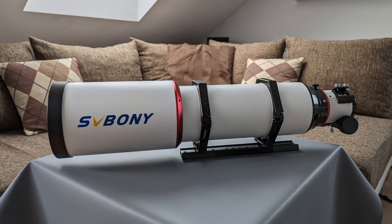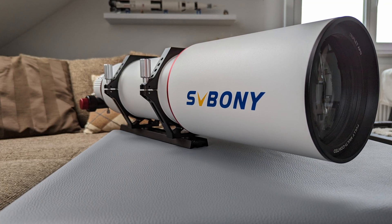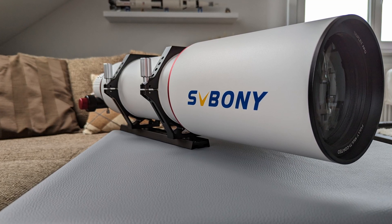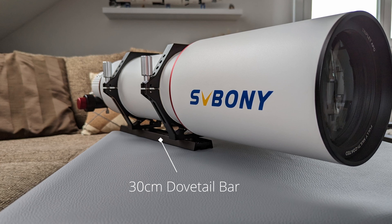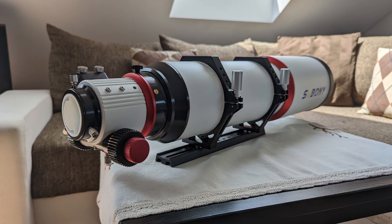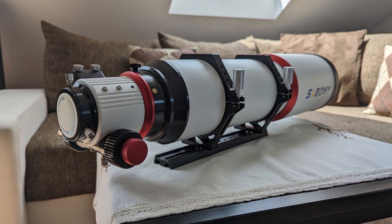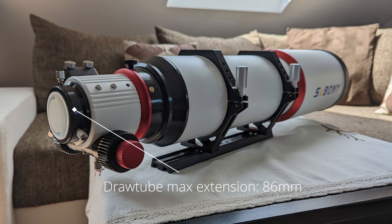At the front there is a dust cap and a retractable dew shield, both made out of aluminum and both featuring soft padding on the inside to prevent scratches. Moving towards the middle part of the OTA, we find two tightening clamps with some nice thumb screws on one side and a 30cm long adjustable dovetail bar on the underside. These are also made out of aluminum and feature the same soft padding as the dew shield and cover.